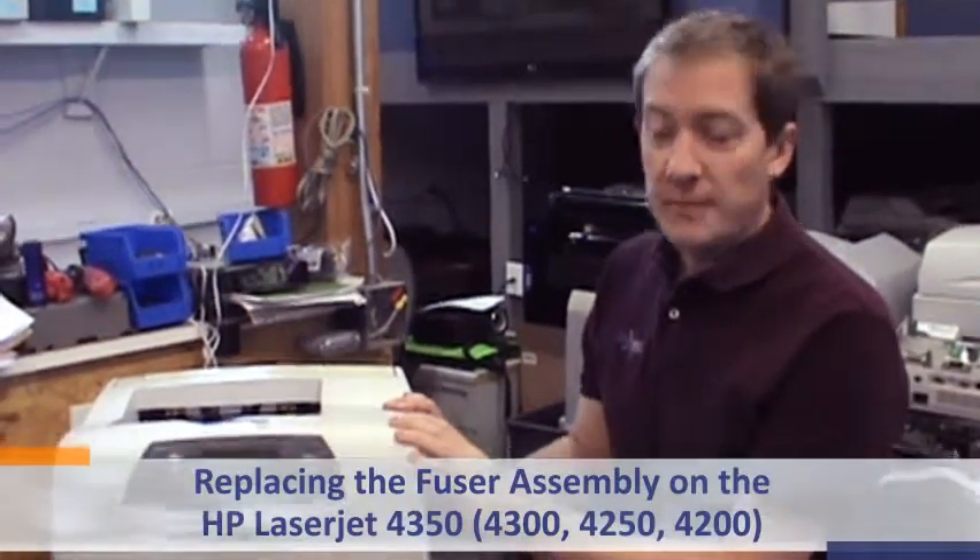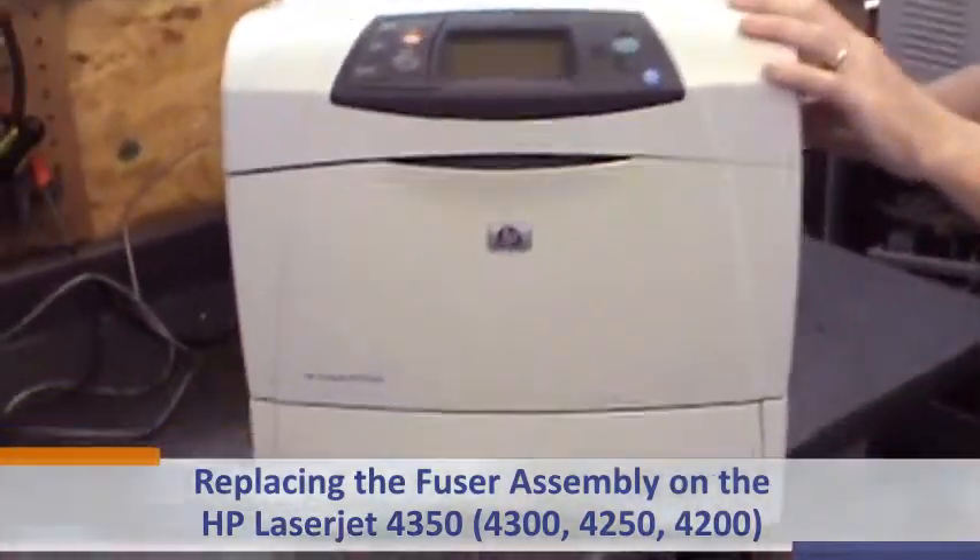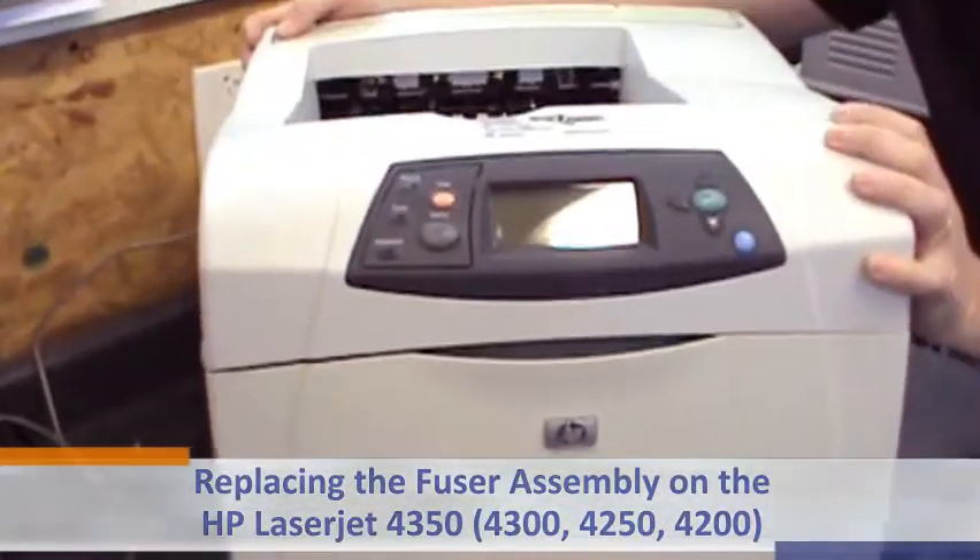Today we're going to go over replacing the fuser assembly on the HP LaserJet 4350. This also applies to the 4300, the 4250, and the 4200 series printer.